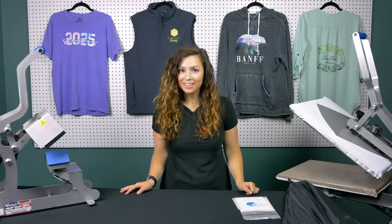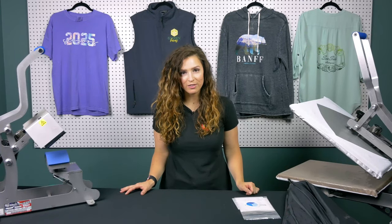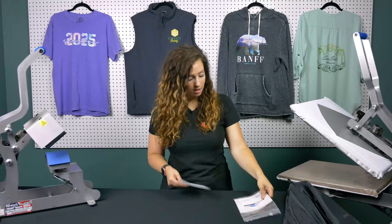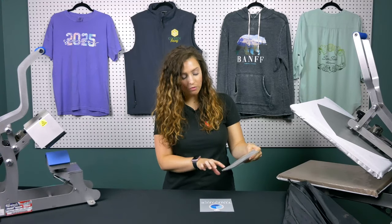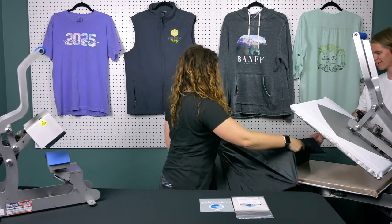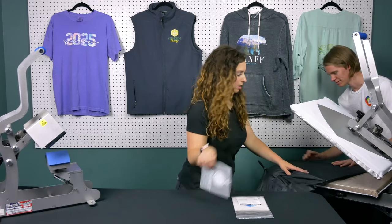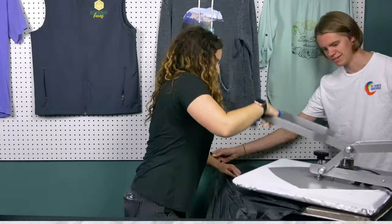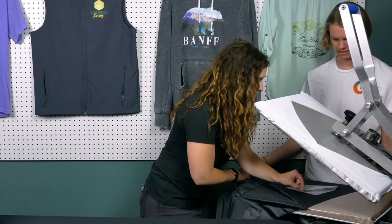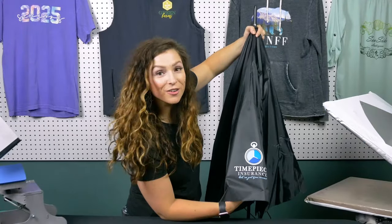Last but certainly not least is our final promotional transfer — the umbrella transfer. Like the other promotional transfer, it's not going to be put through your washer and dryer. Apply at 260 to 320 degrees for 10 seconds, and it should feel warm or hot. Here is our finished umbrella promotional super color transfer.